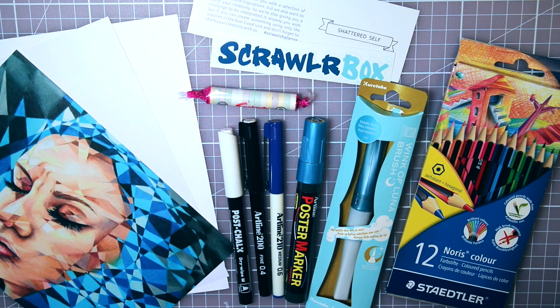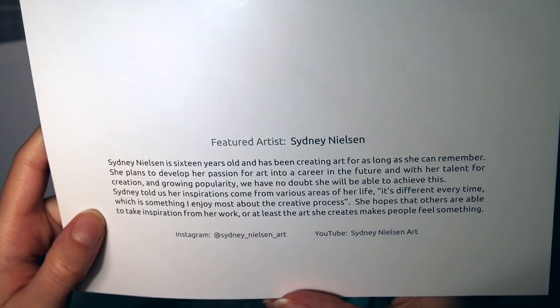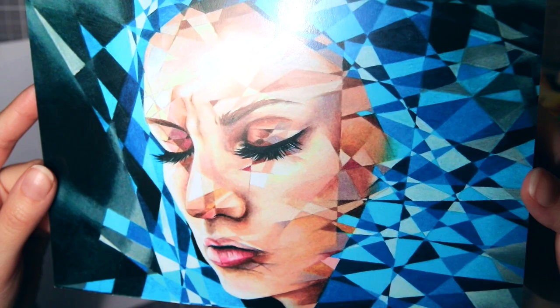So let's take a look at all the stuff inside the box. First we have the featured artist, which is Sydney Nielsen. They made this awesome portrait with this kind of glass charts effect, really interesting.